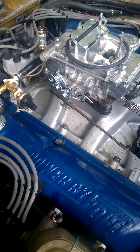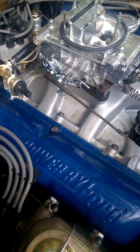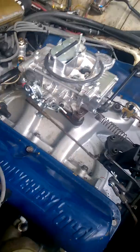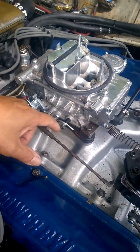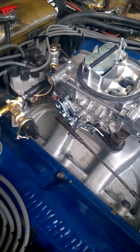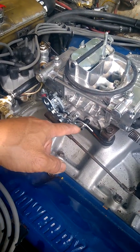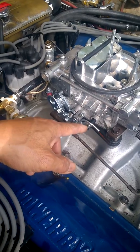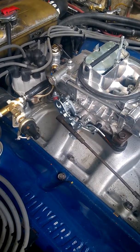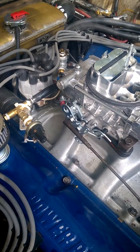This is a Holley carburetor 4610 and I had a hard time getting the correct idle speed. What I had to do was bend this arm here, because the vacuum secondaries were not closing all the way. So I bent this so that it pushes on this thing and forces the secondaries to close all the way.